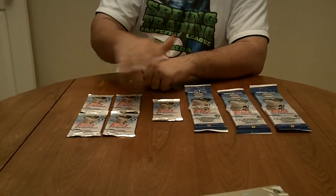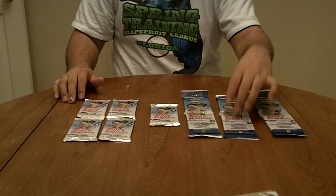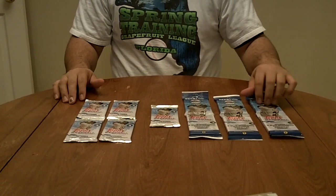We have four die cut packs, a relic pack, a desert camo numbered to 99 pack, a relic, and either another relic or a numbered to 50 card. I don't know, it feels different.